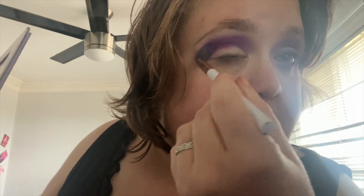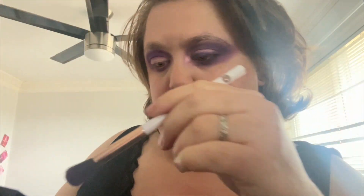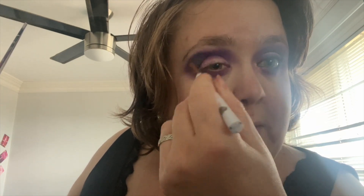I'm gonna go in with the shade Frisky and apply it also in that crease area, taking the colors since I'm using the same brush and putting them onto my eye. Blend, blend, blend until your hands fall off. Now going in with the Morphe IBY Robux palette, using the color O2 Violet and applying that in the same way as all the other colors.